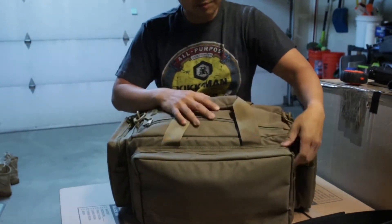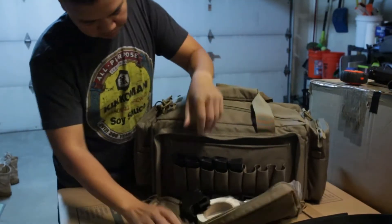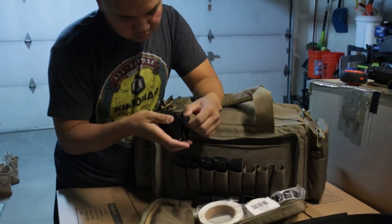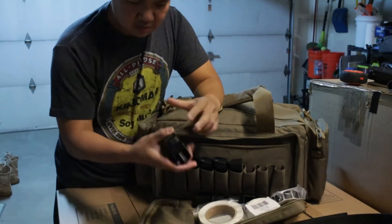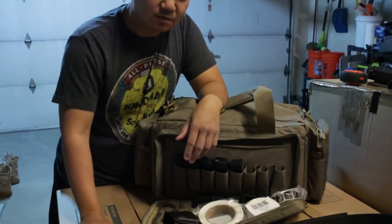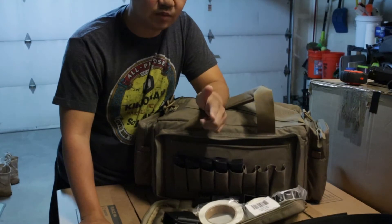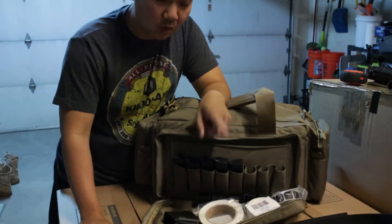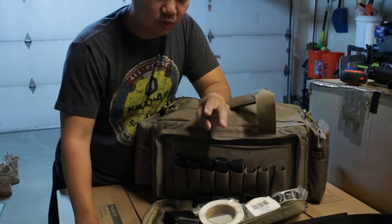Coming around to the compartment that takes up essentially the same space as the main compartment — I think this is my favorite part. I have an UpLULA mag loader in here, which saved my fingers especially when loading brand-new M17 mags. We had two 21-round mags and one 17-round mag. I loaded the 21s with 20 rounds and the 17 with 16 rounds — the springs were brand new.